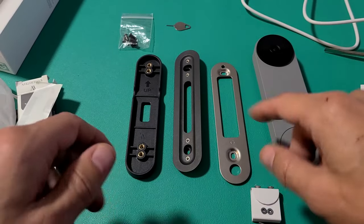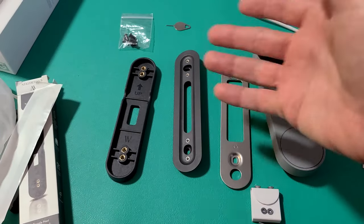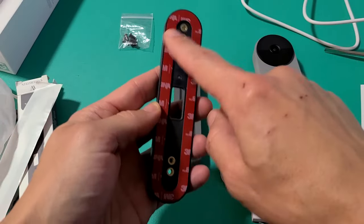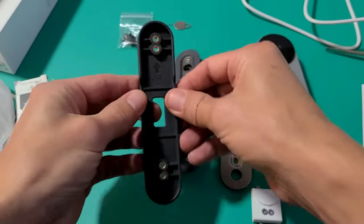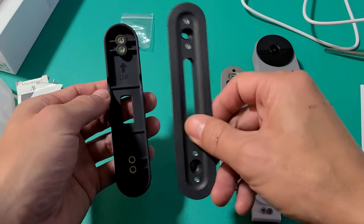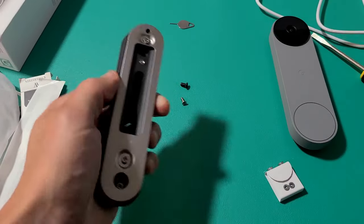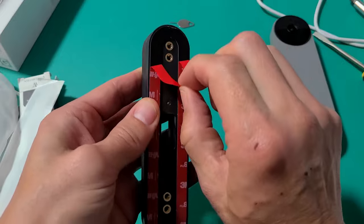Now I'm going to go ahead and install my mount. Remember, I can't screw any holes because I live in an apartment, so I have to use this bracket with 3M adhesive — I'll put a link below where you can get this. I'm going to stick it to wherever I want near the front door, and I also realized the wedge actually works a little bit better for me.